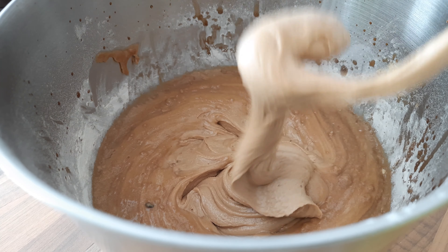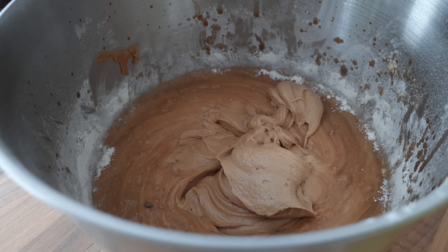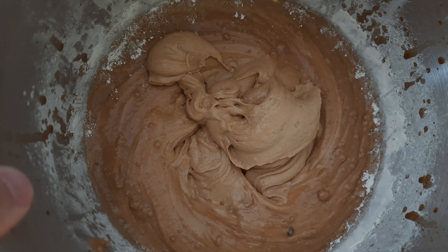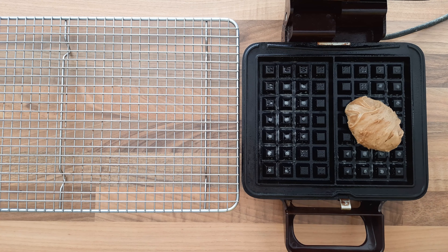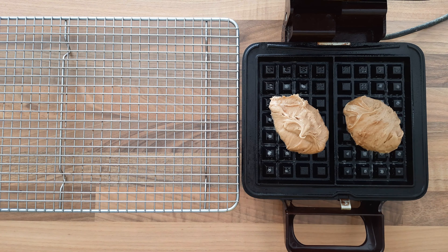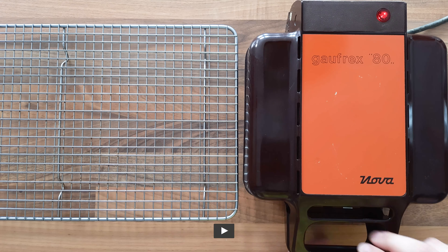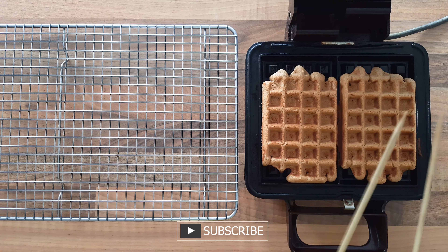For the white waffles I did exactly the same thing, only I used white sugar. I'm using this old but oh so well-loved waffle iron — it's so good, they always come out great. It takes about three minutes for two waffles.